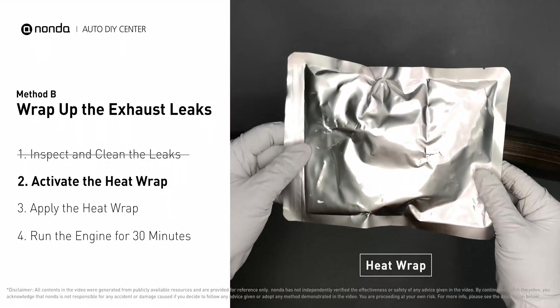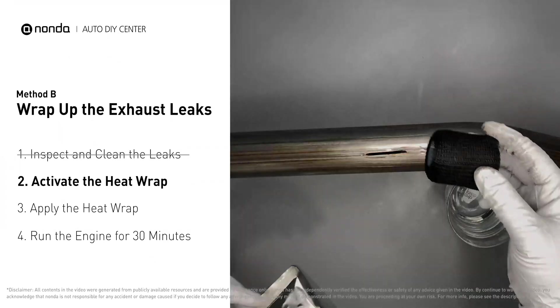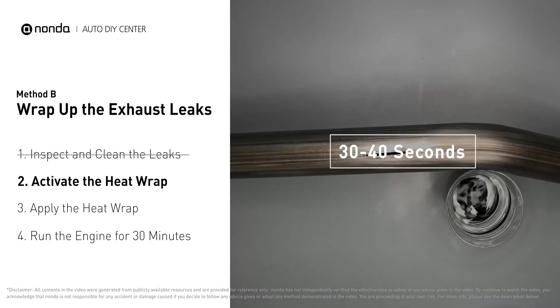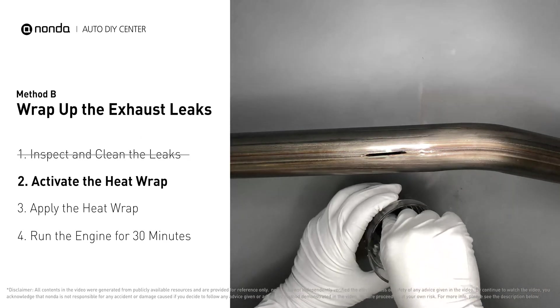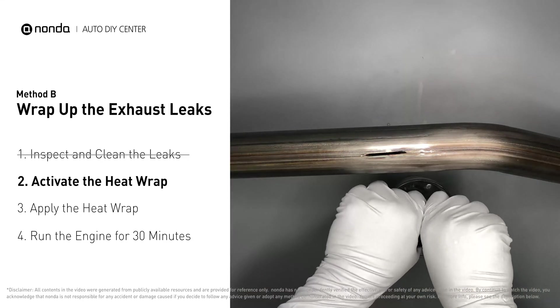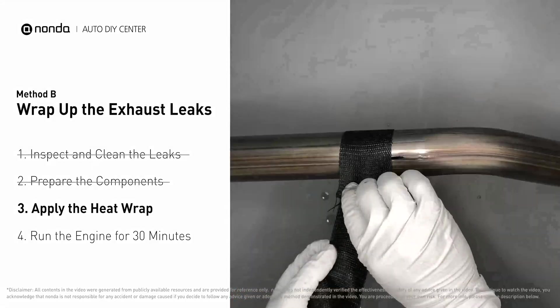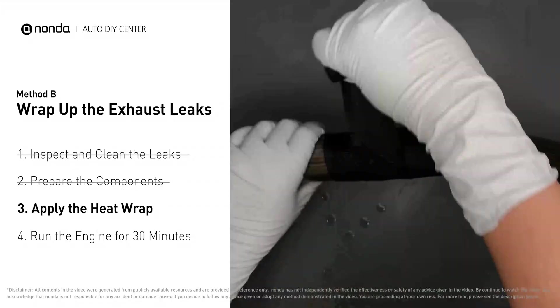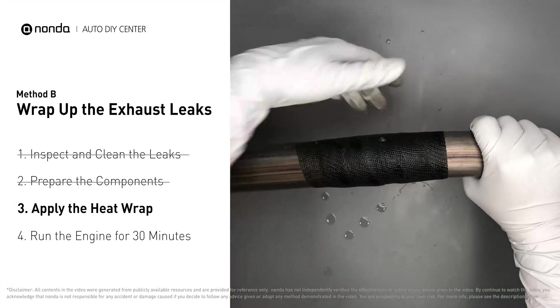Get the heat wrap out and put it in water for about 30 to 40 seconds to start the activation process. Then remove it and squeeze out any excess water. Wrap it around the area and overlap it a couple of inches on each side. Repeat the process three or four times, then squeeze it to make the resin go all the way through it.